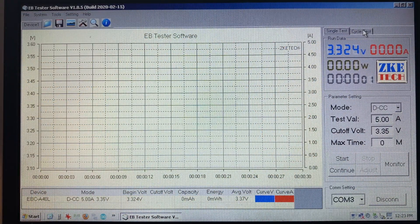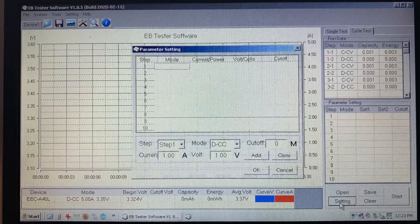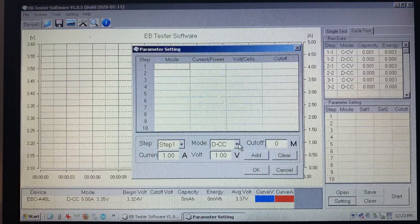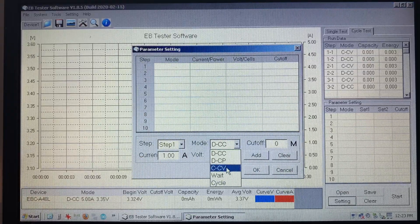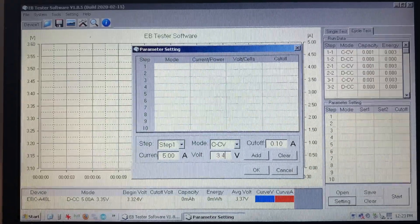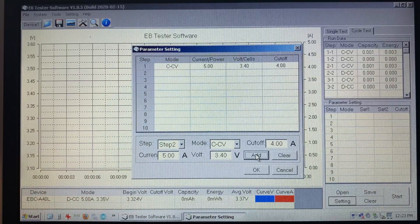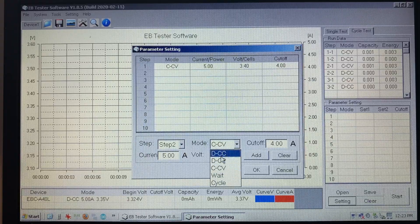Previously I was showing you how to run a single test from the PC software and now I'll show you how to set up a recipe to run a cycle test. Click on settings and here we're going to do a constant charge at 5 amps to 3.4 volts and we'll do the voltage cutoff at 4 amps and click add. So that's our first line in the recipe.